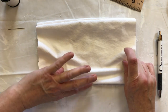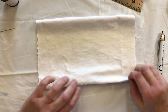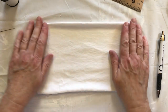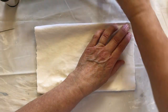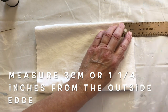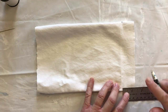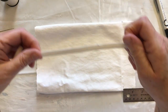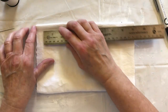Lay it flat, and then measure approximately an inch and a quarter from the edges and mark them. It also depends on the size of your elastic - this is fairly thick, so you have to leave enough room to fit it in there. Then do the other side as well.